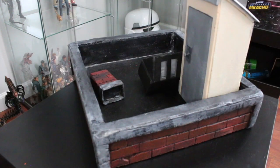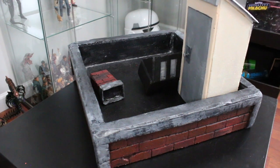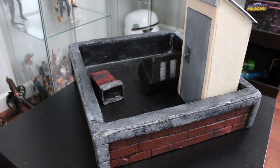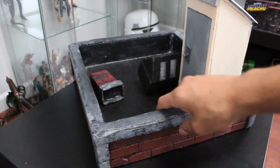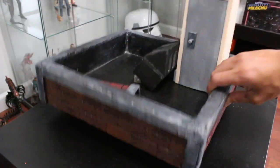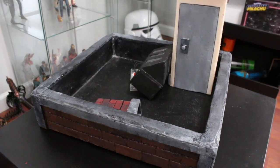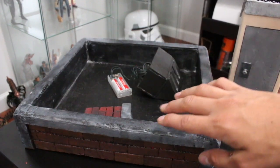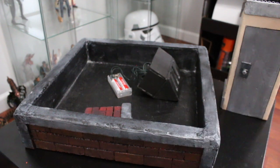Eventually I will be making a whole cityscape and it's going to go downstairs in my toy room on a shelf. I'm going to have a whole street with rooftops where all my dioramas go at once — like a city street. This rooftop will go on top of another diorama I'm going to make, and it'll clip into that diorama.